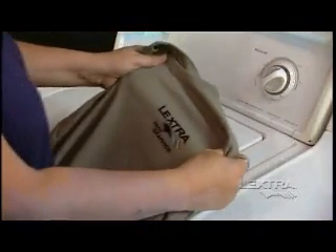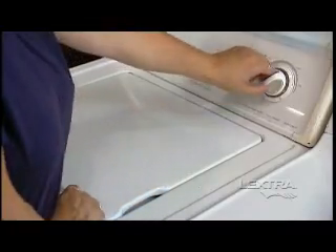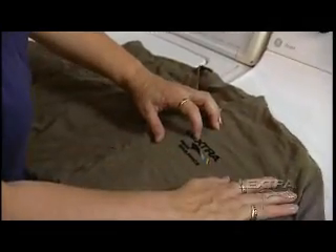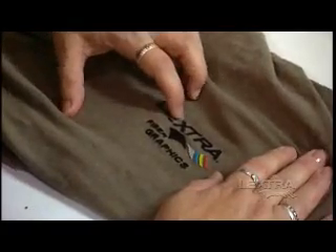For a final test, machine wash the test sample in a normal home machine with regular detergent. And, while still wet, perform the pick test again for adhesion. Some applications may require more rigorous, repeated washings, followed by the pick tests.